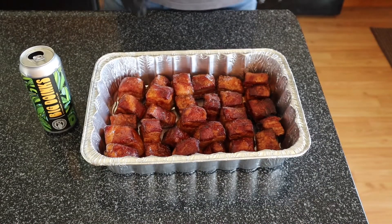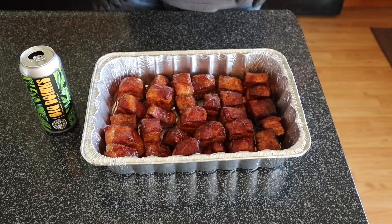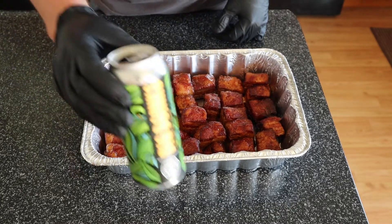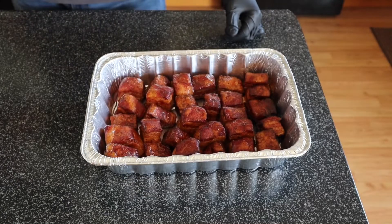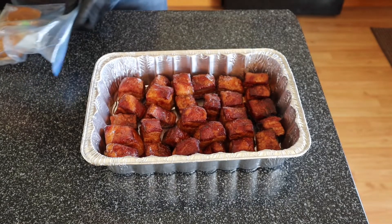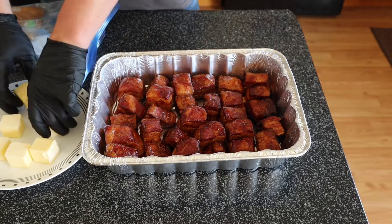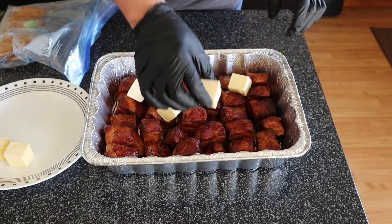We're upstairs. I went ahead and transferred them all into a disposable pan — and that was hard work, so I decided to take a little drinkable beer here, an IPA called Big Doinks by Fair State Brewing. Now we're going to prep these up: we're going to take about a stick and a half of butter and just plop these things wherever around the pan.